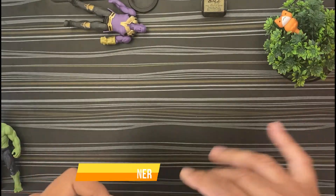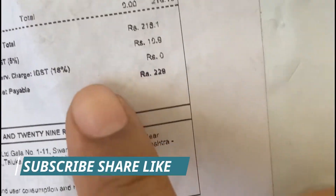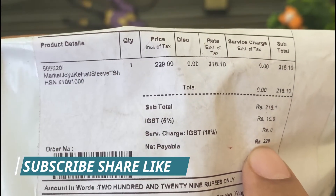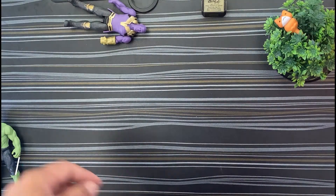Let's talk about the price. You can see here — it's around 200 and 29, so approximately 229. I think it is good value for money and a good t-shirt overall.